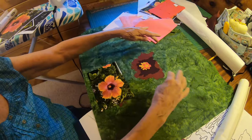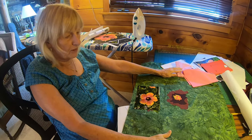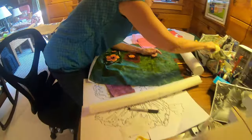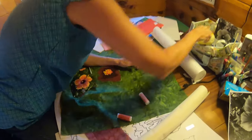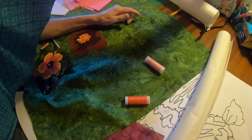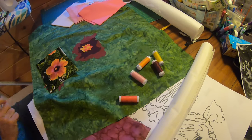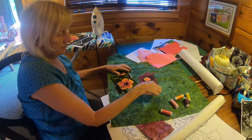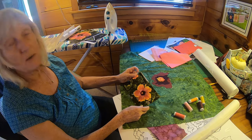I'll do my best with the future other fabrics, but then I'm going to do what's called thread painting. That's where this machine might come in handy. I have a whole handful of colors of thread, which I will sew back and forth to make the lines of the flower.